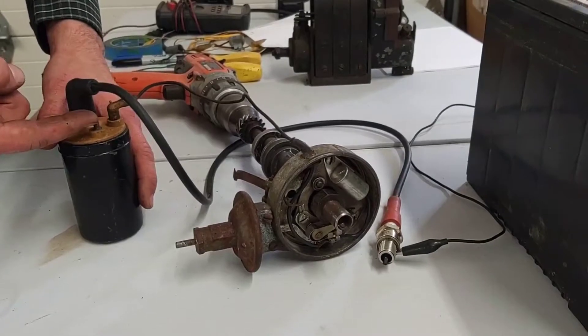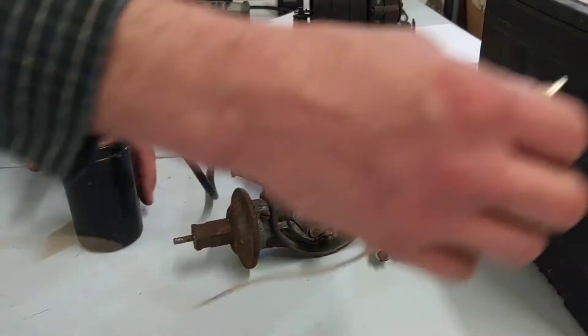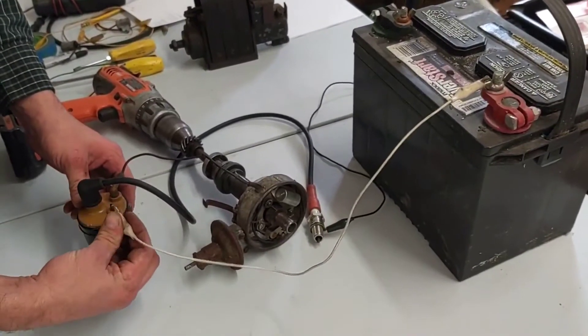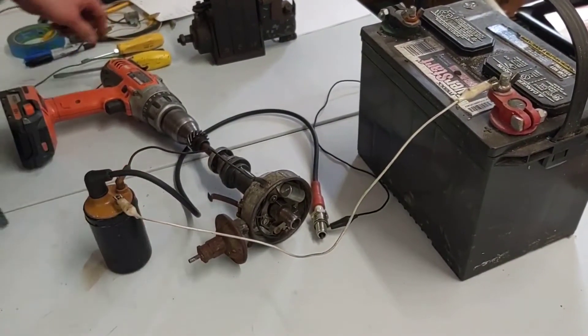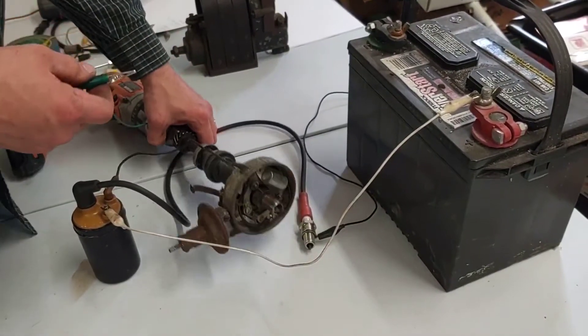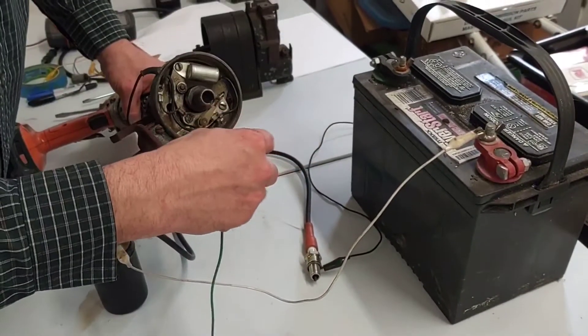The other side of the coil needs 12 volts from our battery, so we're going to hook this up to power. The distributor is normally grounded in the engine block, so we're going to hook up a ground wire.